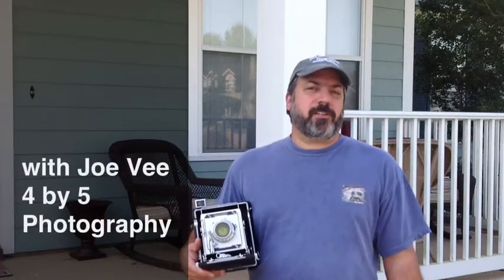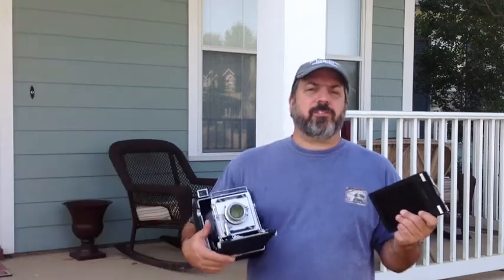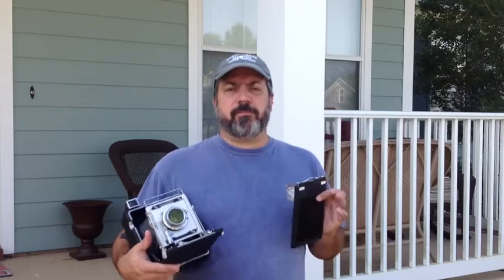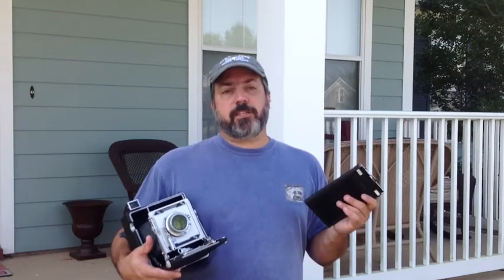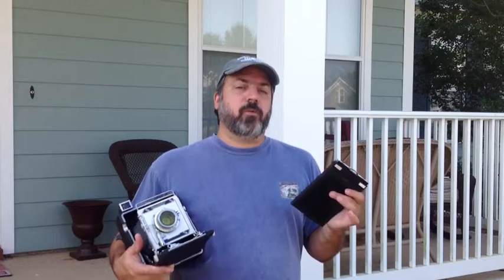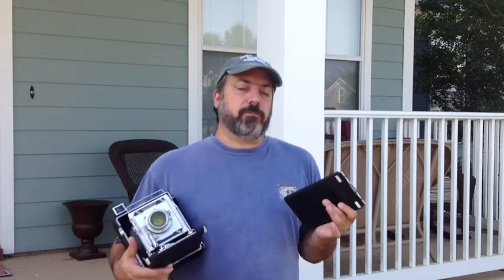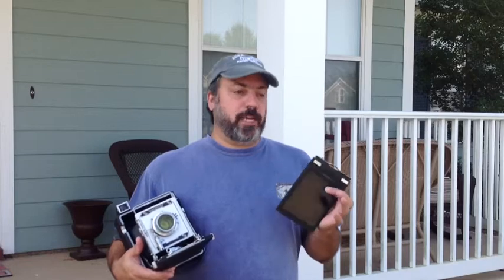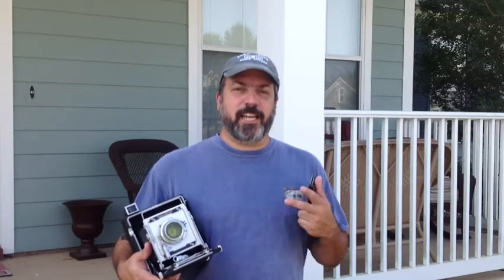Hi folks, welcome to this installment of videos. I'm Joe V from 4x5 Photography and we're going to be talking about all the steps you need to know to get started with large format photography — everything from loading film to getting that final image. In this series, the goal is to cover all of those potential failure points so that as you start working with large format, or if you're already having issues, you've got ideas on how to troubleshoot. So this is video one and we're going to start with how to load and handle film.